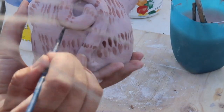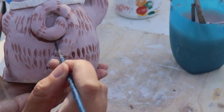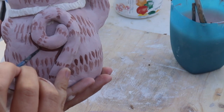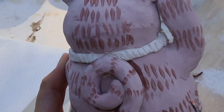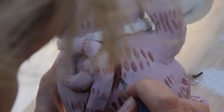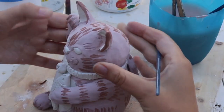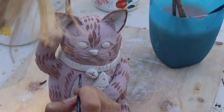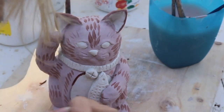After I'd done all of my stripes, I went around the tail with a thin brown line to serve as a shadow and make it stand out from the body. I also carefully filled in the line that I carved on the front to emphasize the cat's fluffy white belly.